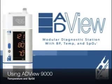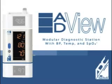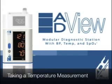Hello. Welcome to ADC's series of instructional videos on using the ADVIEW 9000. In this video, we will show you how to take a temperature and SpO2 measurement.